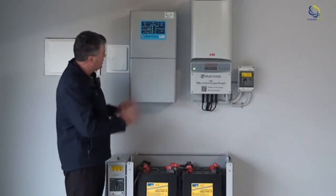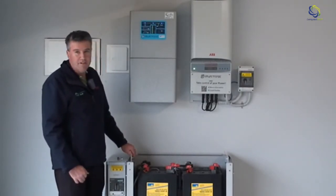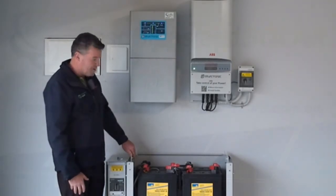And doing it this way, as you can see, it's a really compact, neat unit to have, which we've done here in a garage, but it can be stored in a number of different ways.